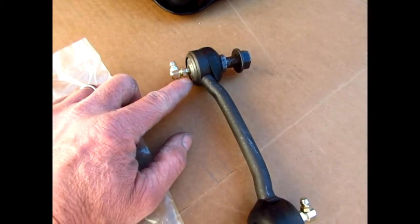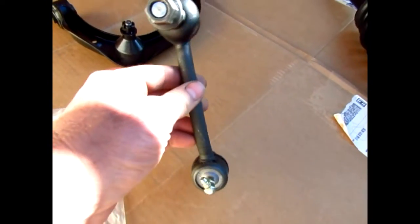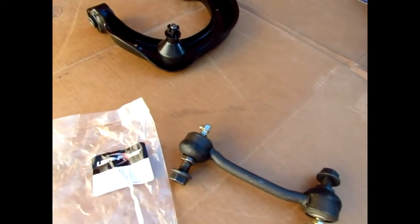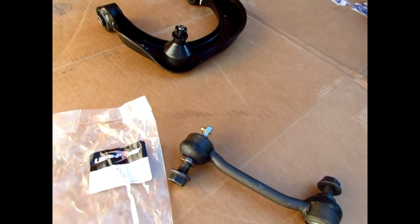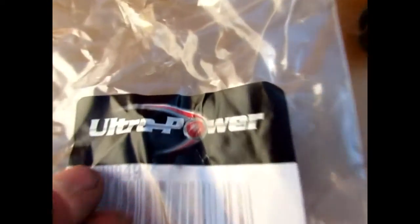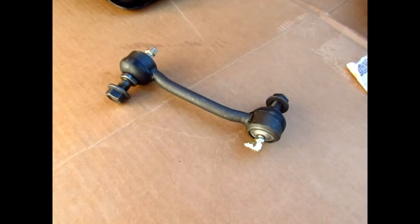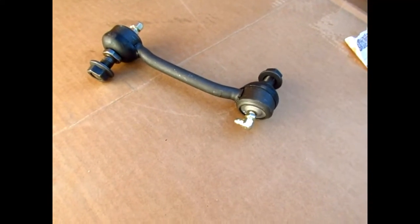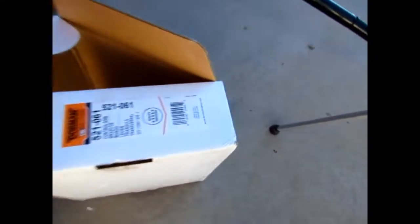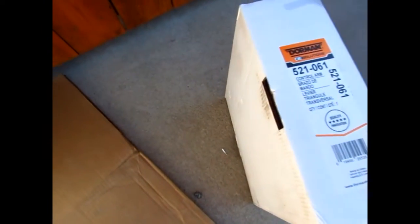Just gradually get the grease fittings going and slowly turn them to get the threads started. When you put it in, you can get the grease fitting positioned toward the back of the car so when you go to grease it up the fittings are easy to get to. The part number for that end link looks like 1809-49, and that's the Dorman control arm.